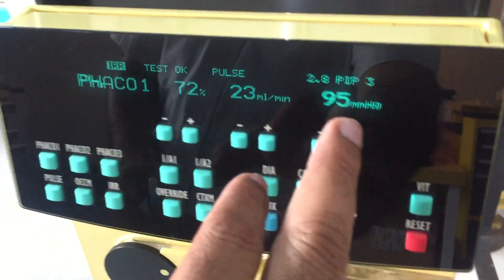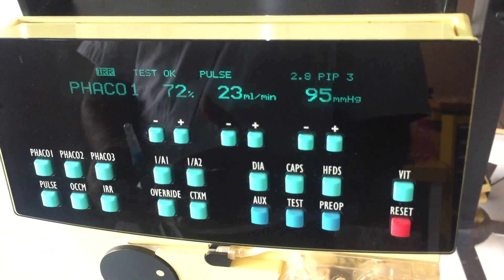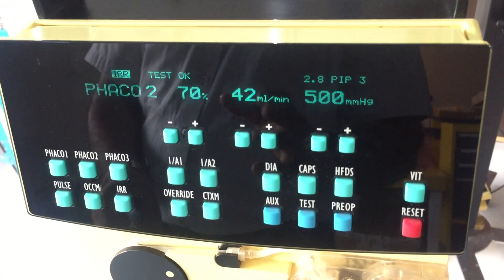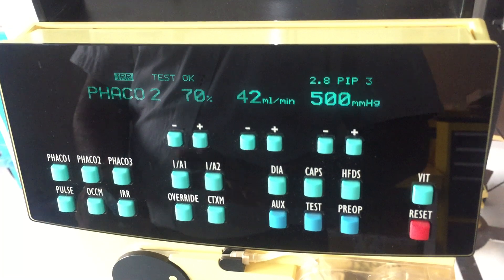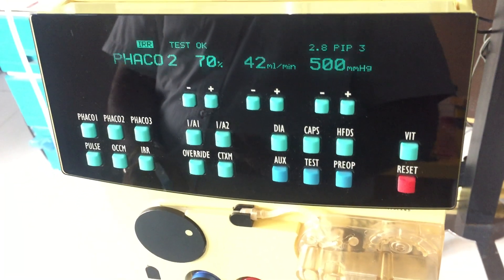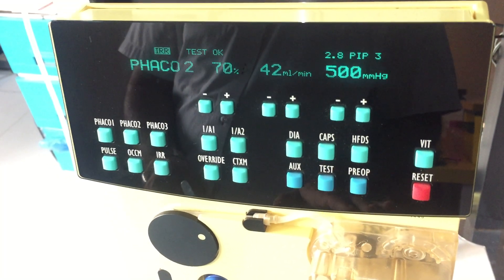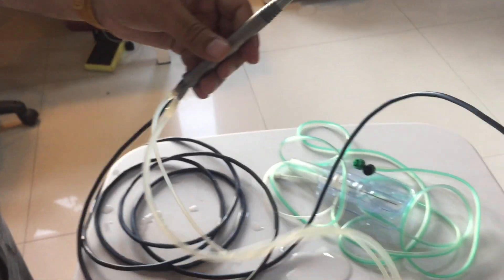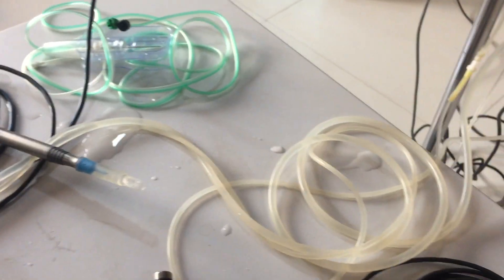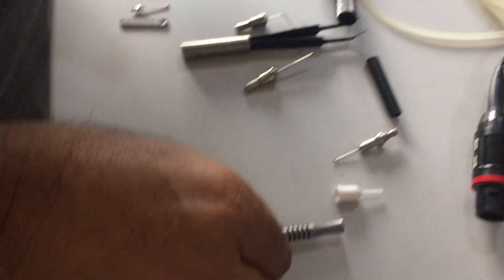The system automatically goes to FECO one. This FECO one setting is for sculpting — for breaking the nucleus into two or three pieces. Then you press the button FECO two. You can also change between FECO one, FECO two, and FECO three using the foot pedal in the right horizontal direction. Your system is now ready for FECO.